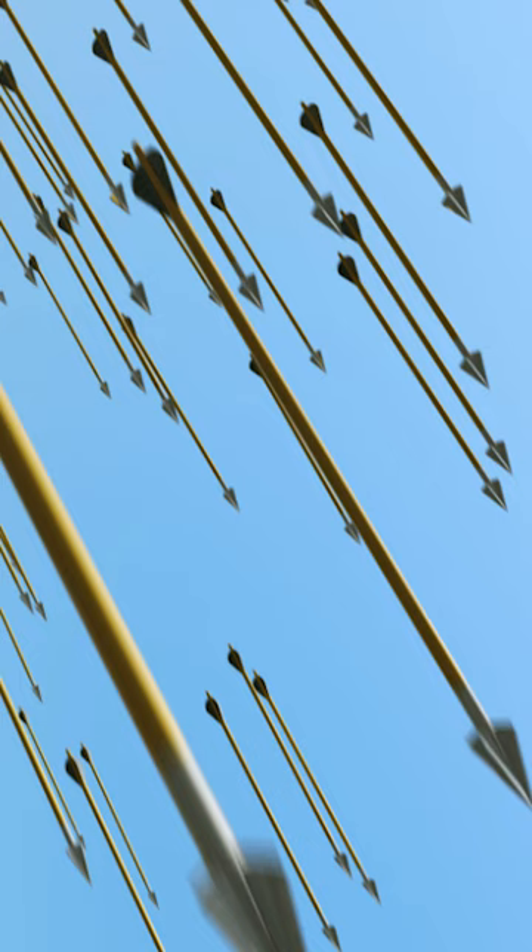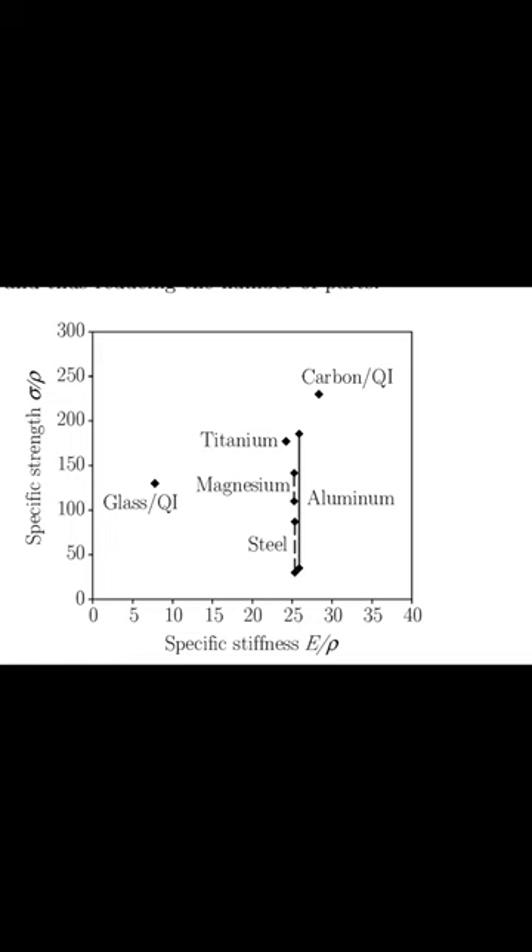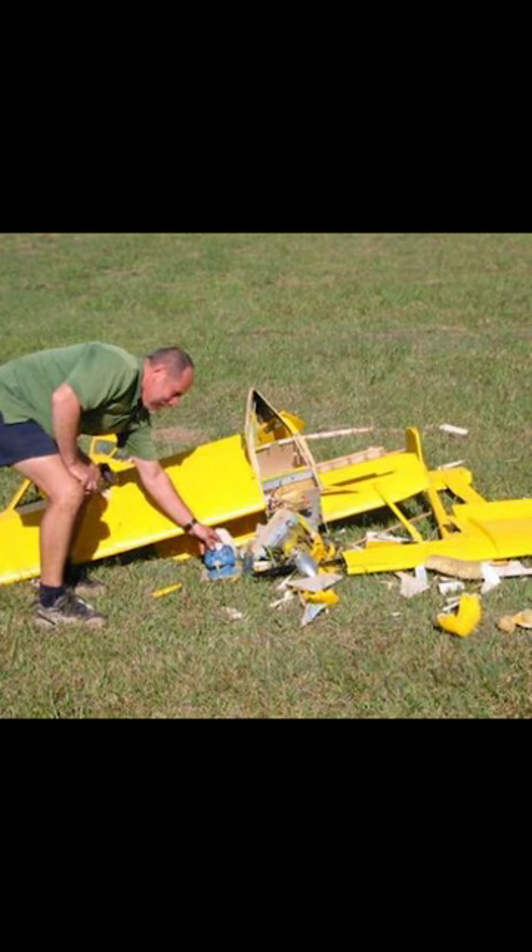Carbon dust will embed itself into your lungs like airborne spheres, but I'm going to show you an easy way to cut it since the material characteristics make it an ideal choice for many applications. In my case, remote control planes.